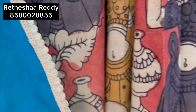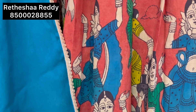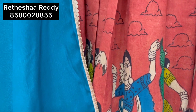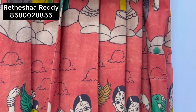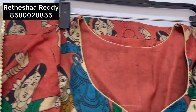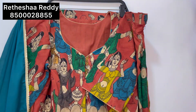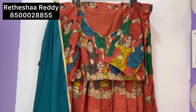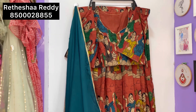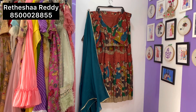Now you can clearly see how beautifully the Kalamkari figures are displayed. Apart from this design, many different types of Kalamkari prints are available — like floral, Gomata, and many other types.